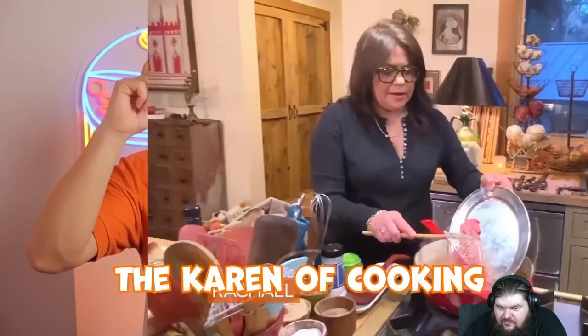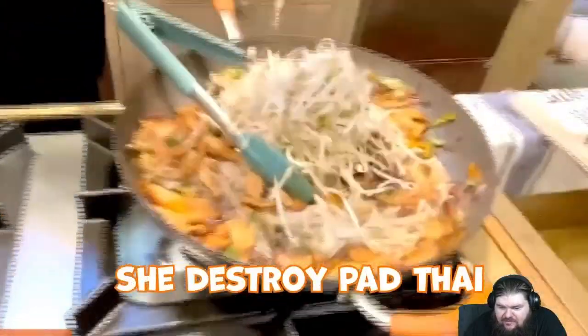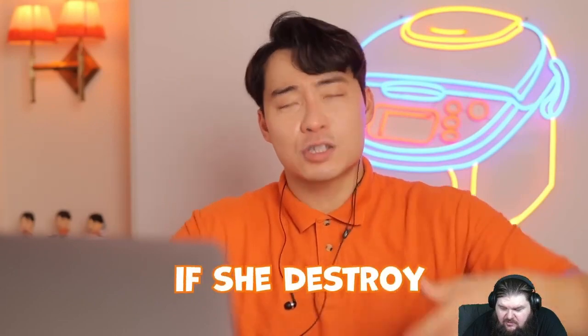Today we're going to be reacting to Uncle Roger hate Rachel Ray adobo. Let's get right into it. Rachel Ray — the American Jamie Oliver, the Karen of cooking — she destroyed her pad thai. Today let's see if she destroyed Filipino adobo.